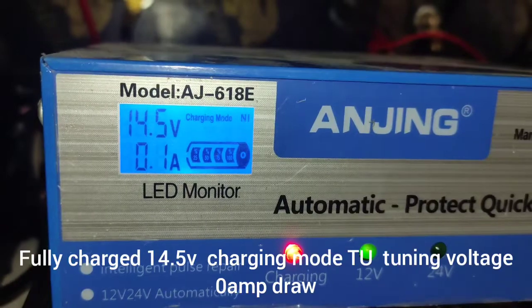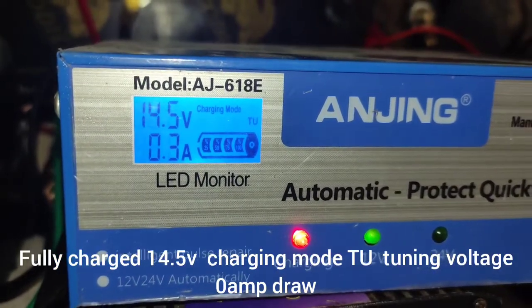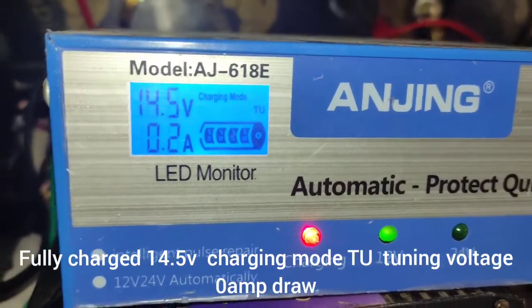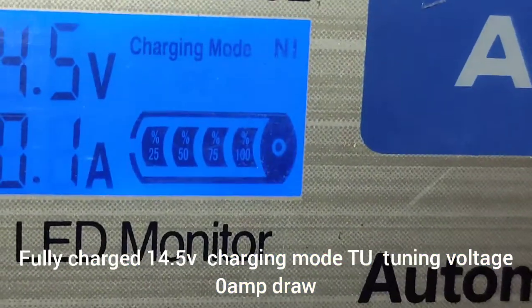Here it shows 14.5V and 0.3A — it's almost fully charged. You can see.